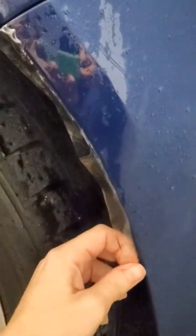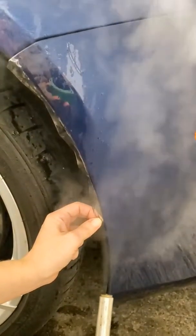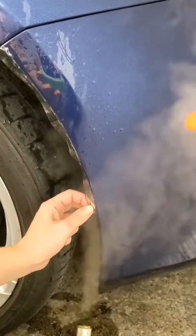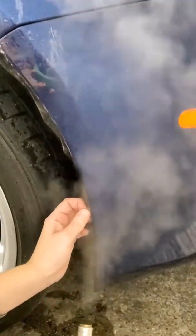When we are removing the PPF, we have to make sure that we use proper technique. Using vapor is the safest way to remove this — we want to make sure that we are not pulling paint. If the paint has been touched up, we want to conserve the integrity of the surface as much as possible, so proper removal is key.